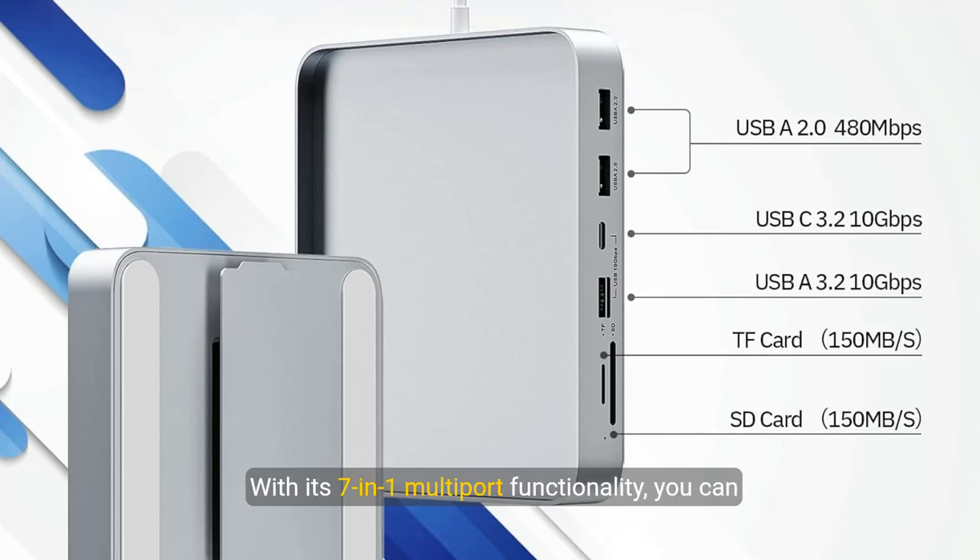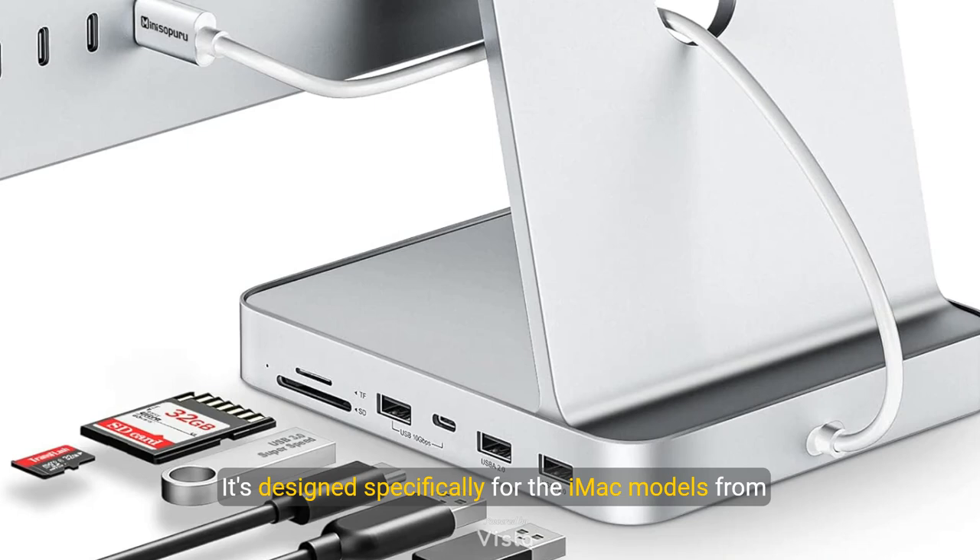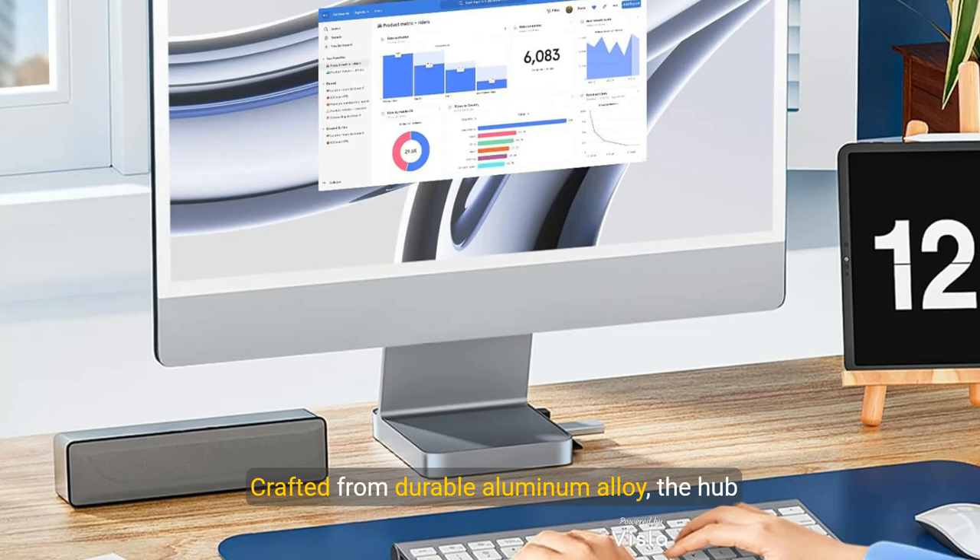With its 7-in-1 multi-port functionality, you can access SD and TF cards. It's designed specifically for iMac models from 2021 to 2024, yet versatile enough to work with any device sporting a Type-C port. Crafted from durable aluminum alloy, the hub complements the iMac's aesthetic while ensuring durability and effective heat dissipation.